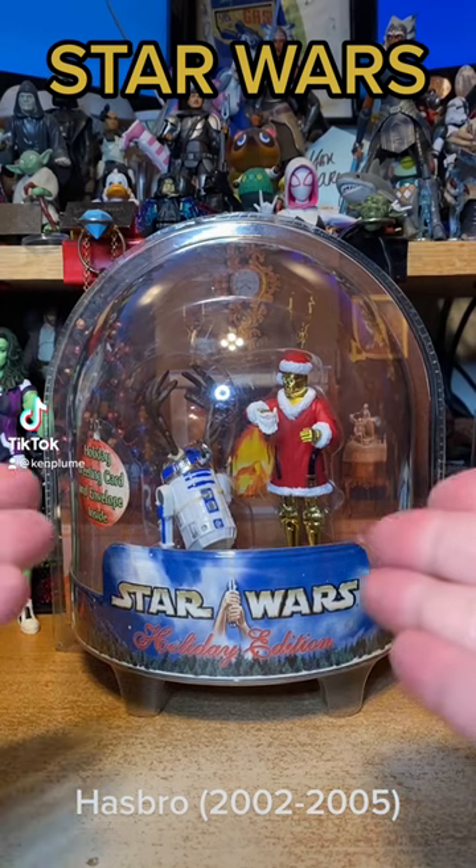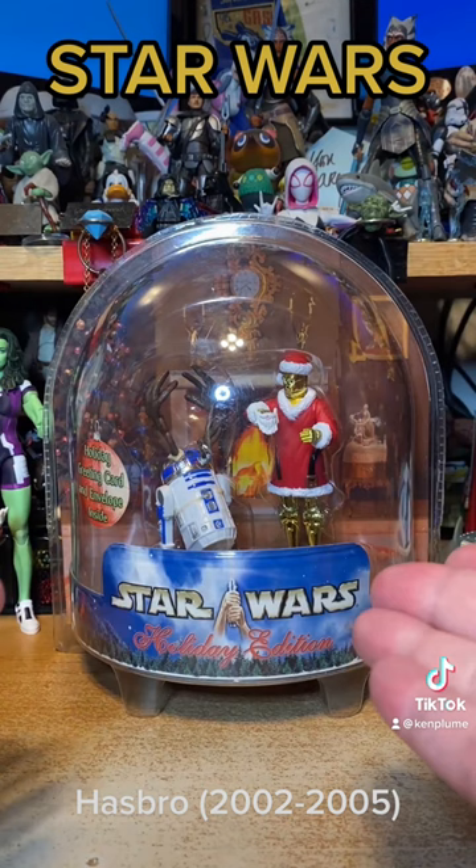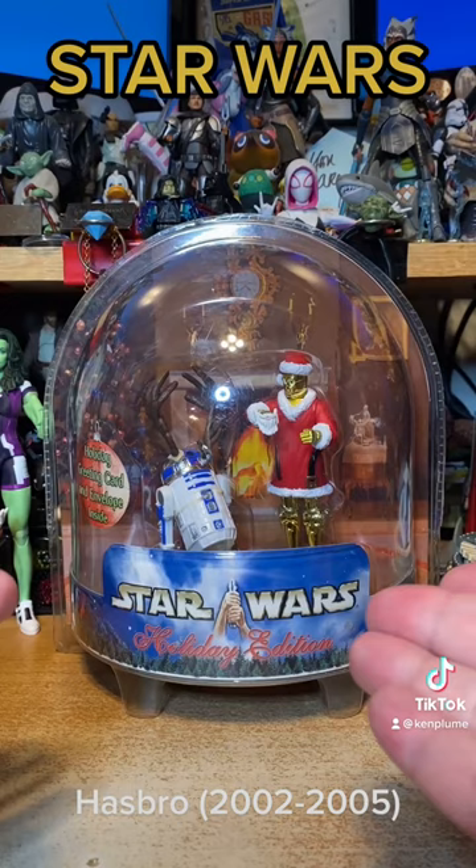I love decorating for the holidays, and once I found out that these existed, I just had to get them. This is from a period of Star Wars action figures when they were just doing fun things and fun releases. This is the first of the holiday releases, 2002, based on the artwork of Ralph McQuarrie that he would do for the Lucasfilm holiday cards.